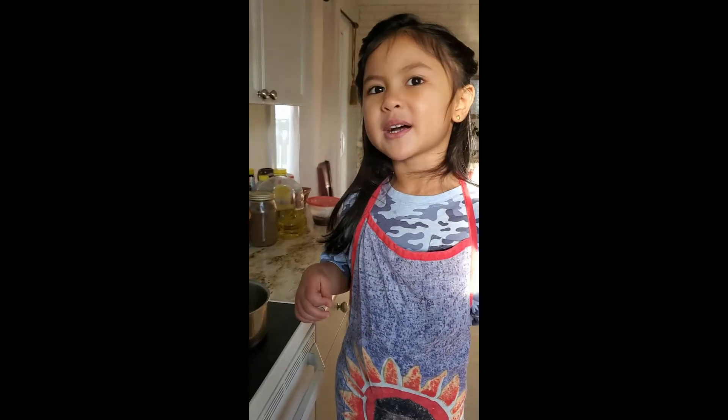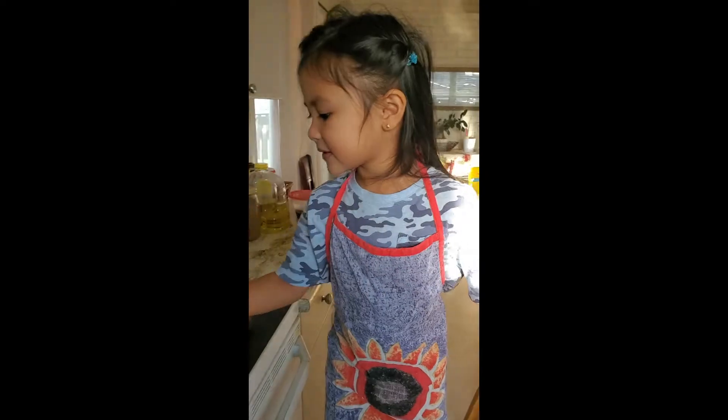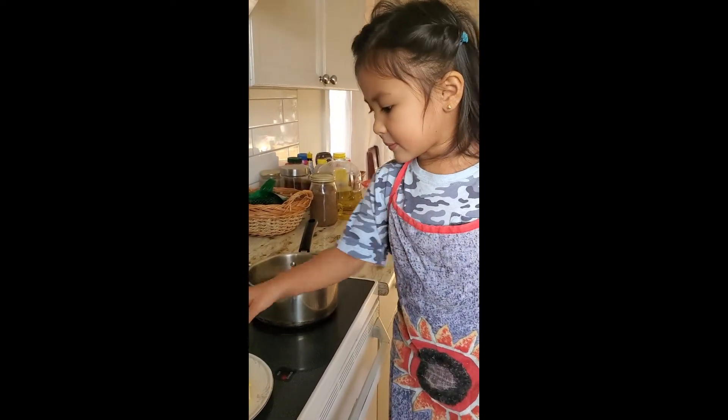I'm going to melt the butter, and be careful, you might get burned. I'm going to put the butter sticks in here, so be careful.